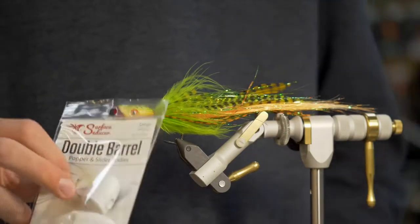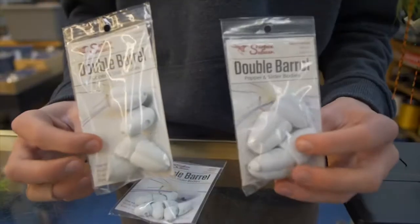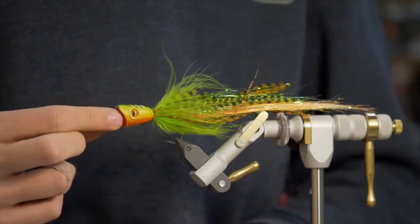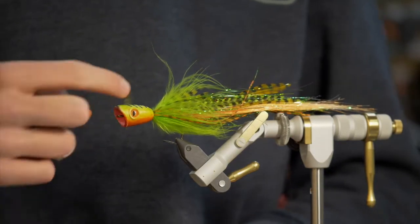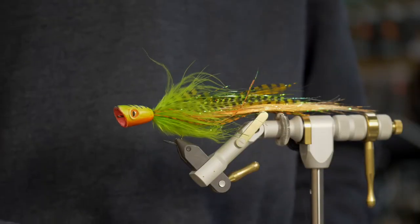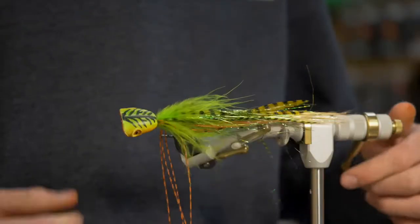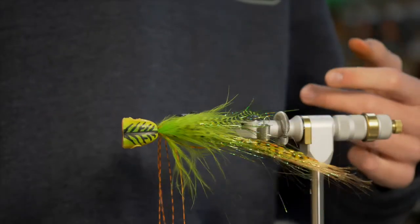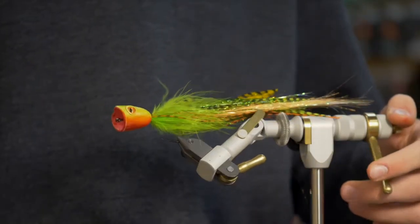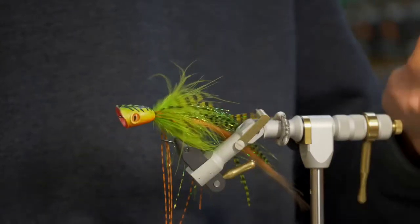I'm going to be using some of these double barrel popper heads. They hold up pretty well and the nice thing is you can tie this from both ends — either with the larger end facing forward so it pushes more water, or you can flip it around for a more streamlined fly. On this one I used some Copic markers and just blended the colors together, then did a little Sharpie on top to get a nice design. Airbrushing works best and will look the best and be the most durable, but this Copic marker works pretty well. You can get pretty nice results if you're patient and spend a little bit of extra time.